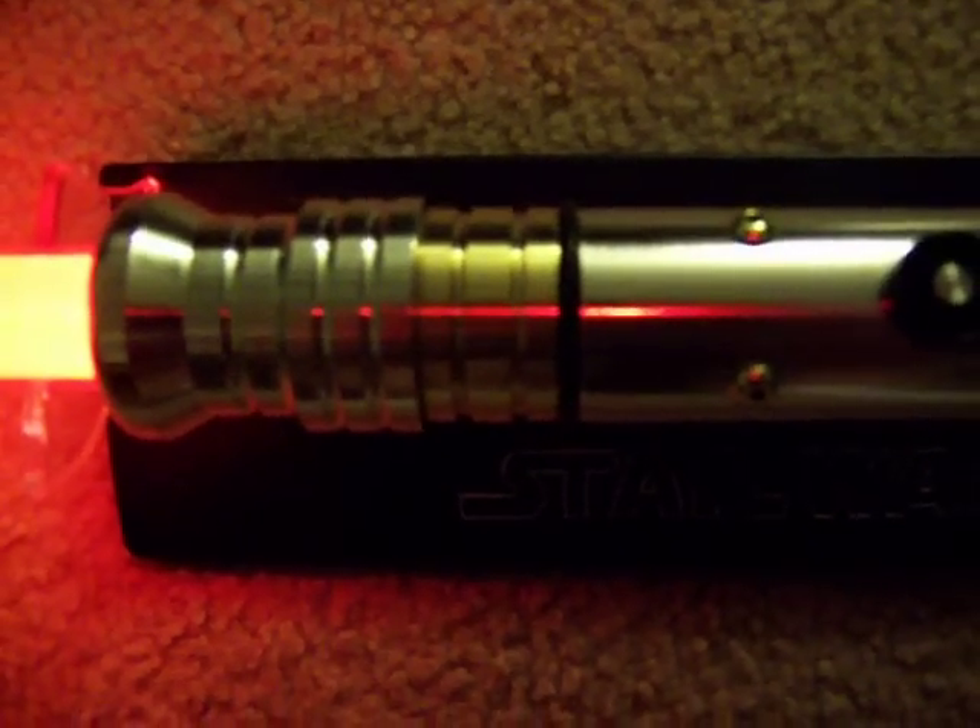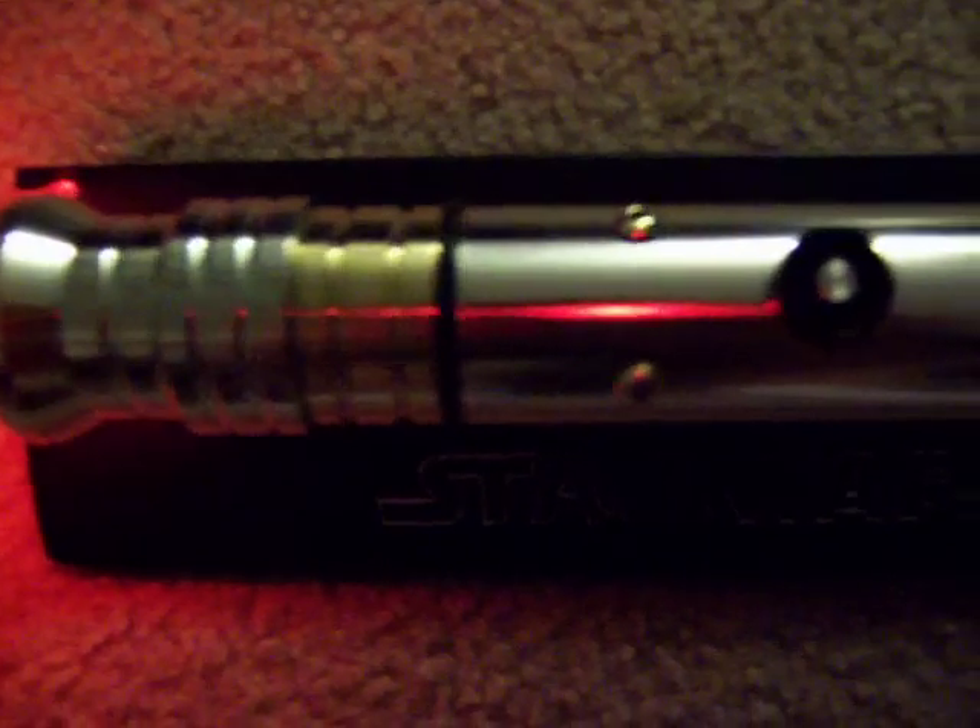It has some brass near the midtier and some brass screws to add accent, and also has some brass screws on the bottom.